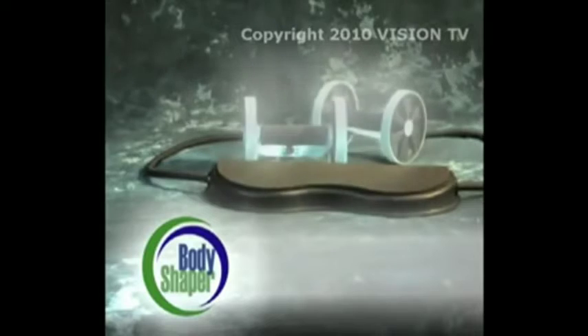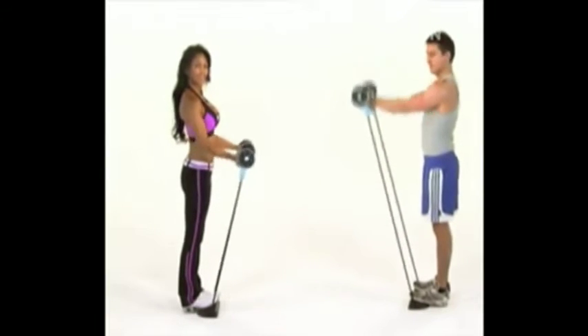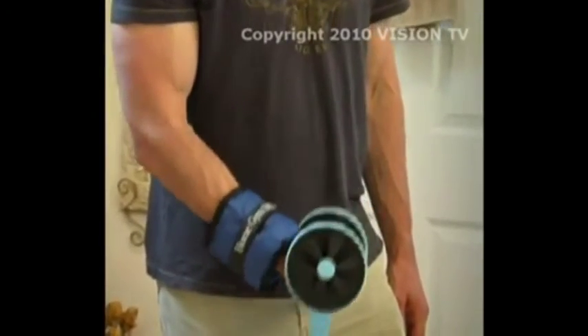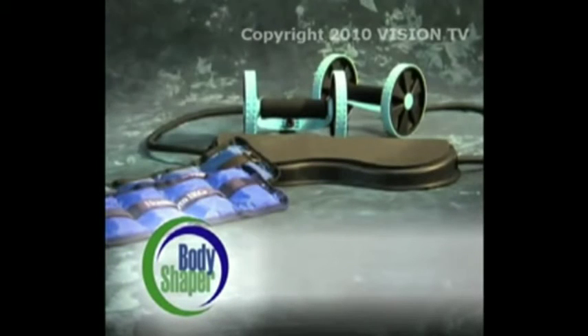Order now and only through this exclusive offer, you can get the revolutionary Total Body Shaper complete with the power handles, the isometric resistance bands, and launch pad for the low price you see now. You'll also be able to supercharge your workout with our isometric power packs — both sets for one low price. But you have to hurry — this amazing deal is not available at any store, but only through this limited television offer. Call now.